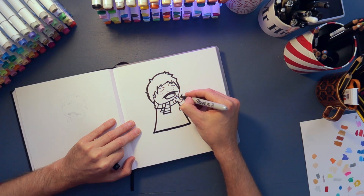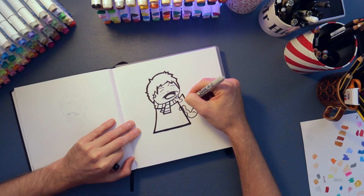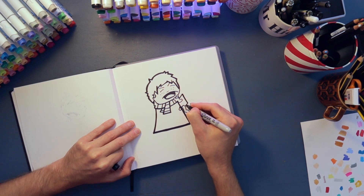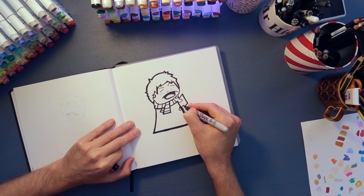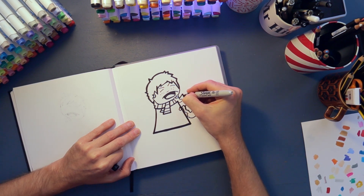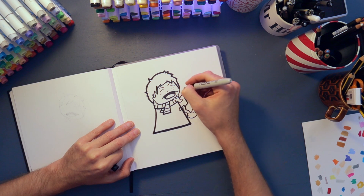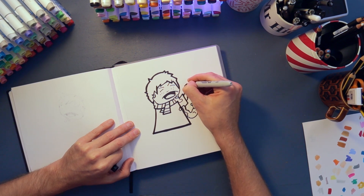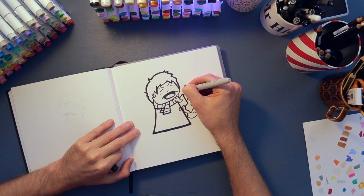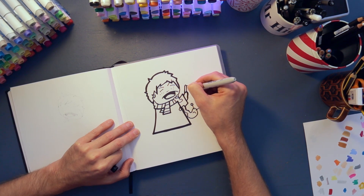For his arms we're just gonna do the same sort of thing — making it thinner at one end and fatter at the other, just like a little rectangle — and then just a little hoop for his hand, a bit like you draw a mitten, that's how I like to draw these hands. His spell has backfired because he's got a broken wand, so we're gonna put his broken wand in.